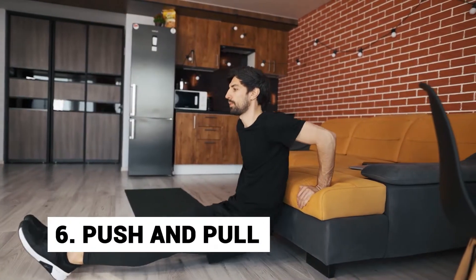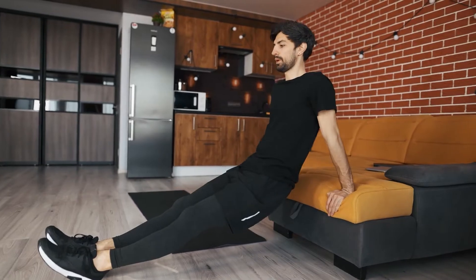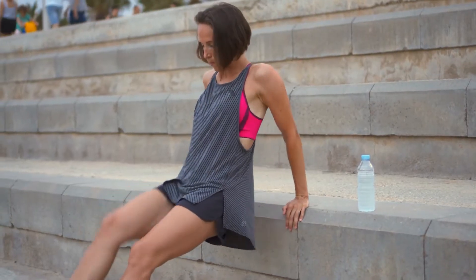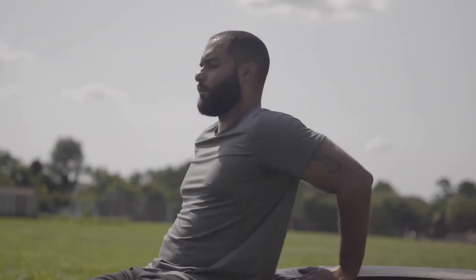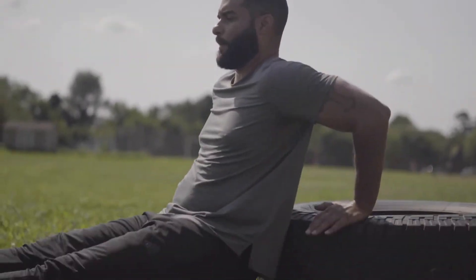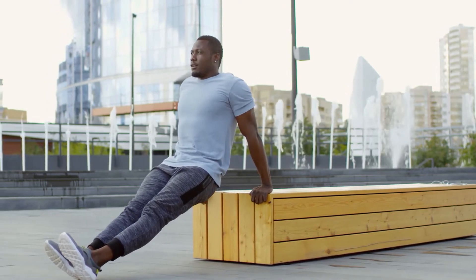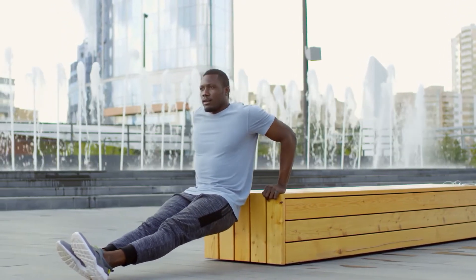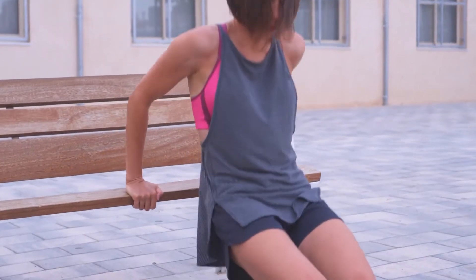Number 6: Push and pull. The push and pull exercise requires a table or an external handhold. Place your hands on the table or handhold, then push yourself backwards until your arms are stretched out fully, making sure your torso is level with your arms. Now pull yourself back towards the table or handhold using your abdominal muscles only. Repeat for reps.